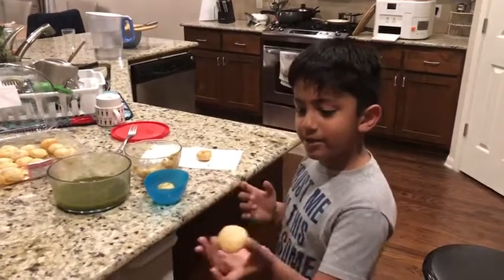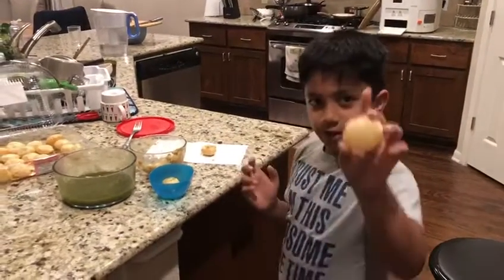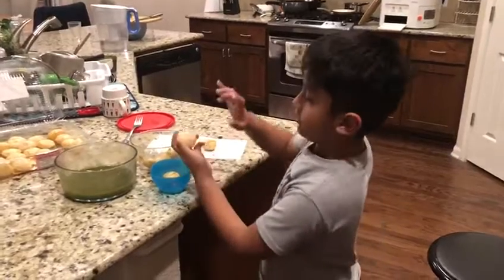So hey everybody, we're gonna be making this pani puri with my daddy's help — he went to the bathroom — and right now we're gonna be poking a hole, just like this.